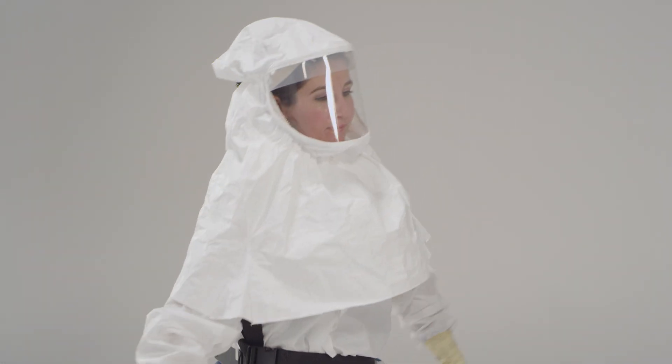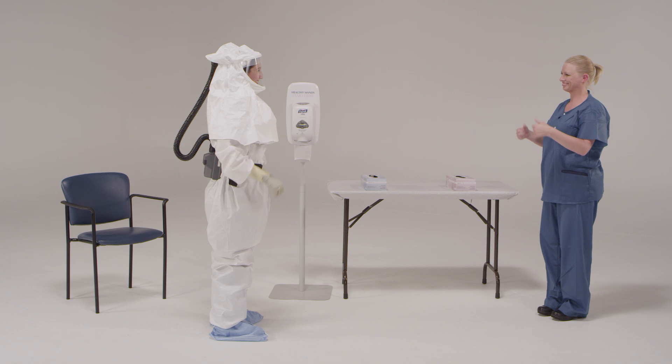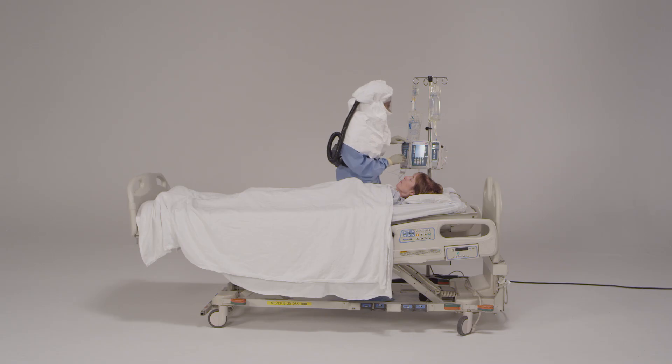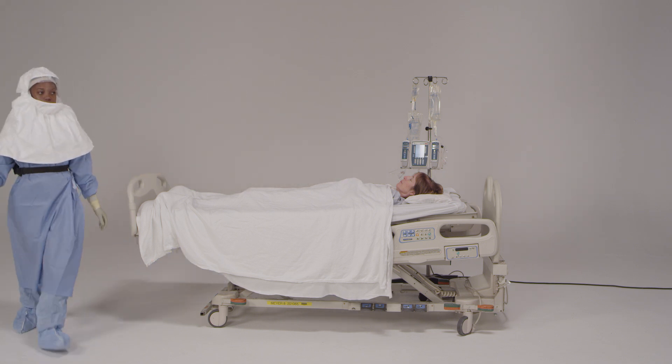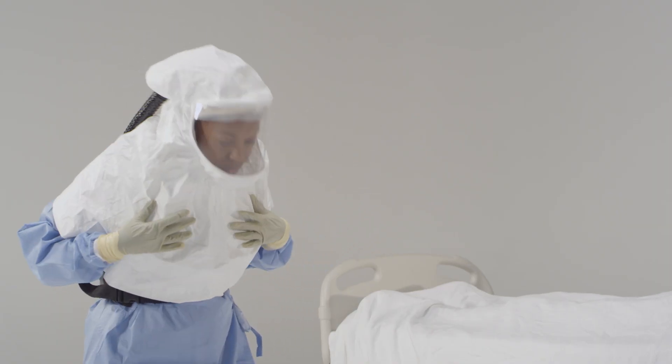Completion also means a thorough check to ensure no part of the personal protective equipment is ripped or torn. As an observer, you are guiding and protecting your colleagues. The foundation of your role is communication. The first step here is to agree on a system of engagement so that you and your health care provider colleague can signal one another that the donning and doffing process needs to begin.